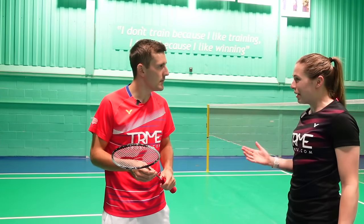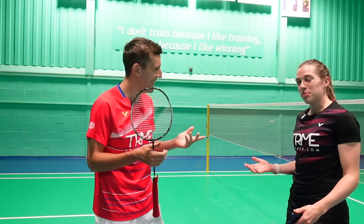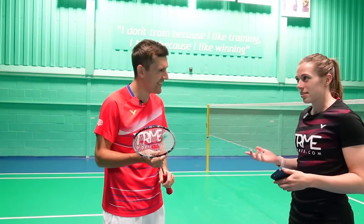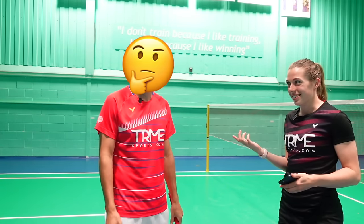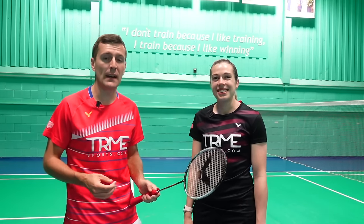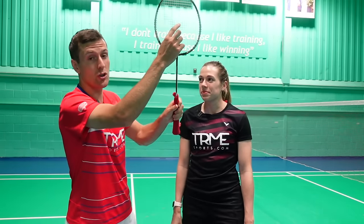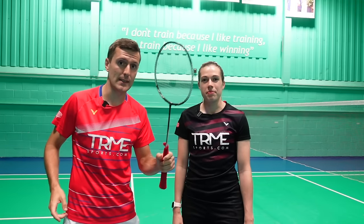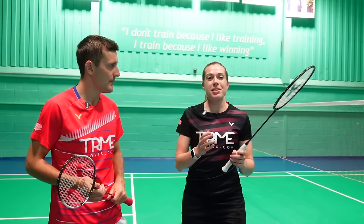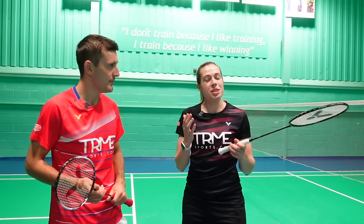In mixed doubles you might want to smash at the woman most of the time — though sometimes the woman's defense is better than the man's! If you're unsure on how to change your technique depending on whether you're hitting it straight or cross, steep or flat, it's simply the contact point of the shuttle on your strings and the angle of your racket face. It also helps if your momentum is going in that direction too, so adjust accordingly when you know where your smash is going.